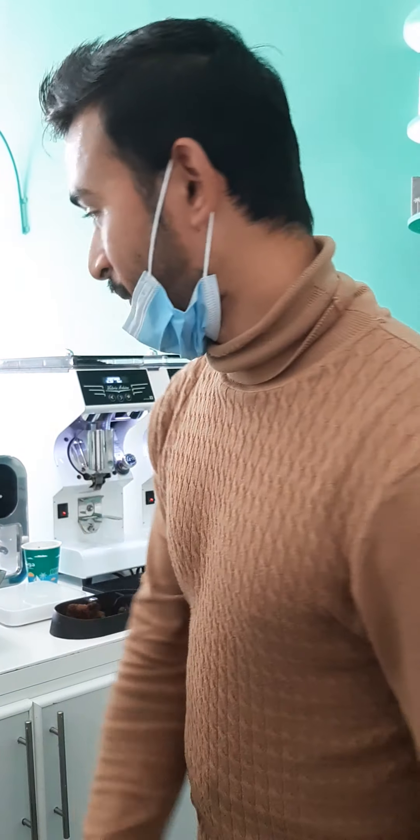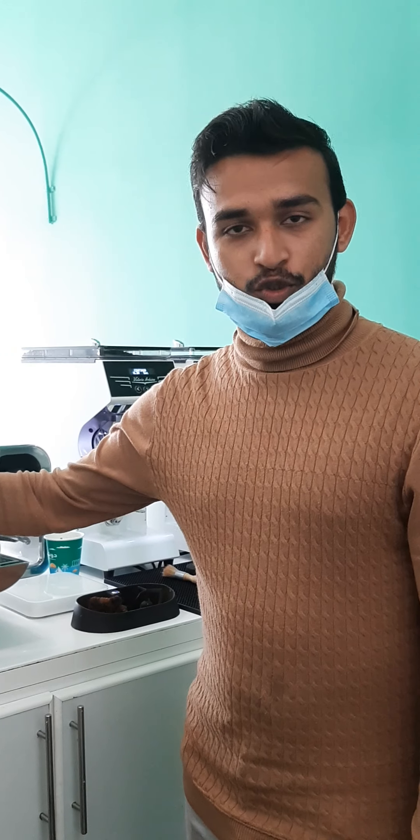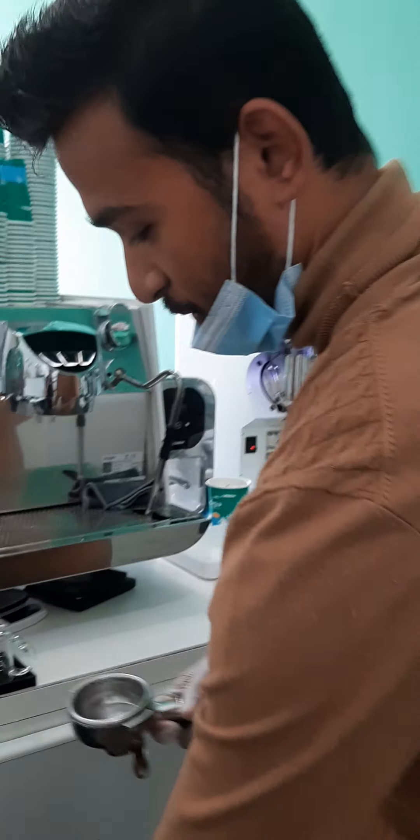Hello guys, today I am going to make one Spanish Latte, one flat white. So today I am going to show you how to make flat white and how to make Spanish Latte. Let's do this.